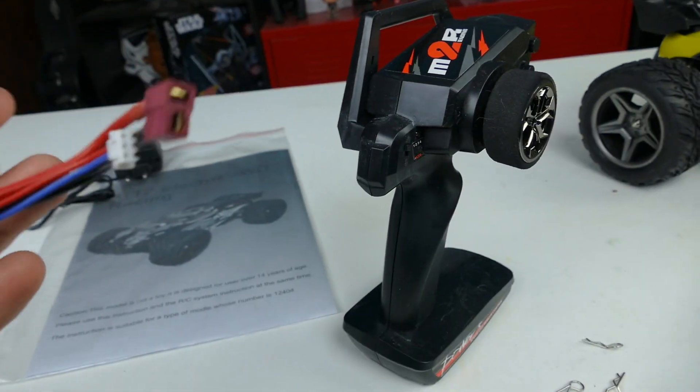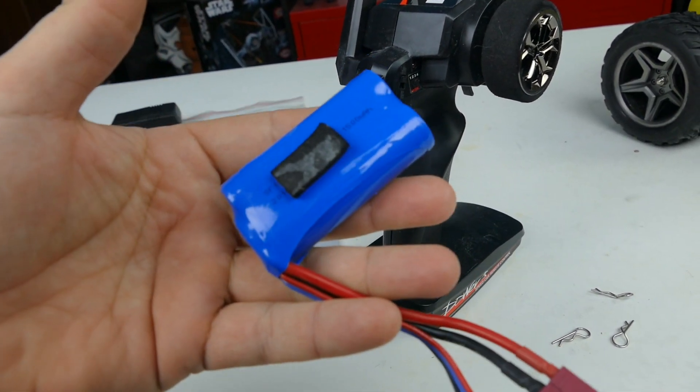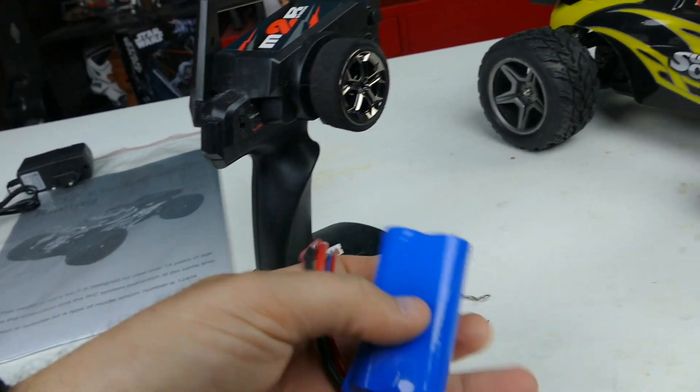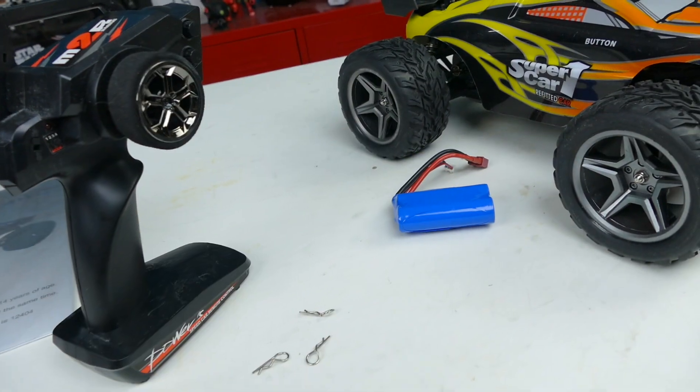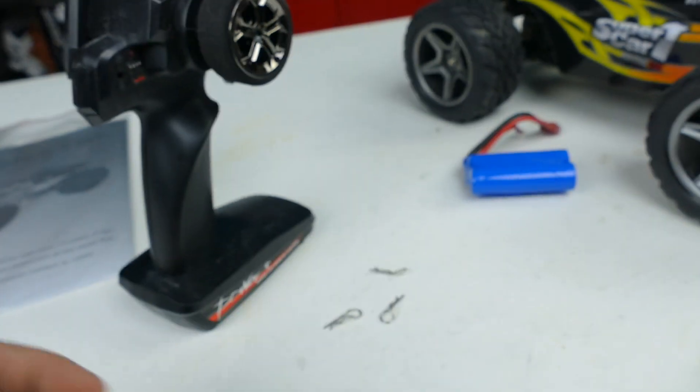We'll take a quick look at the battery here. It's a 1500 milliamp, 2S battery, Dean's connector, 7.4 volt — so that will get you some speed. You've got two extra gears and a tool that come included as well.